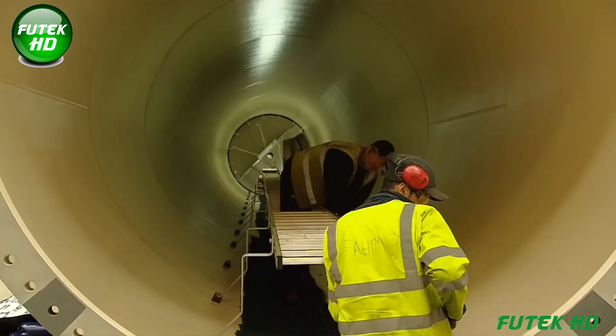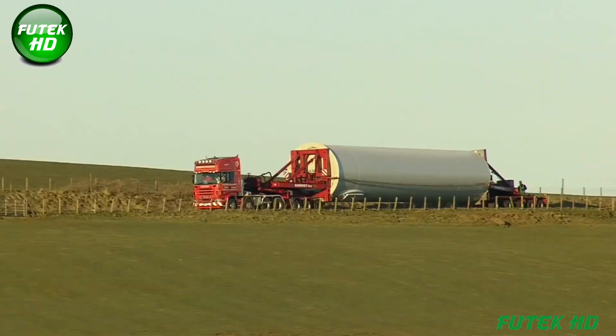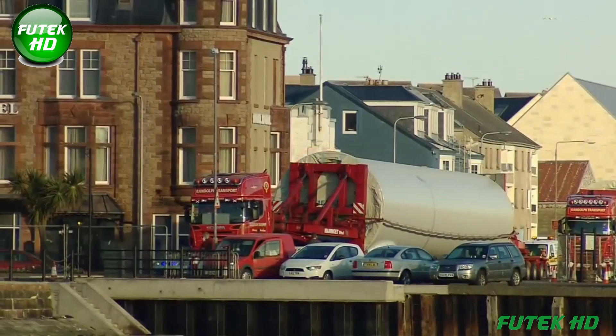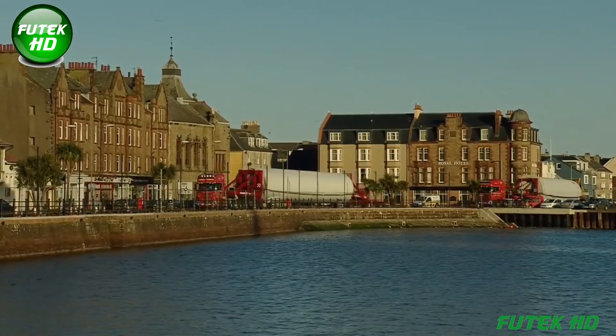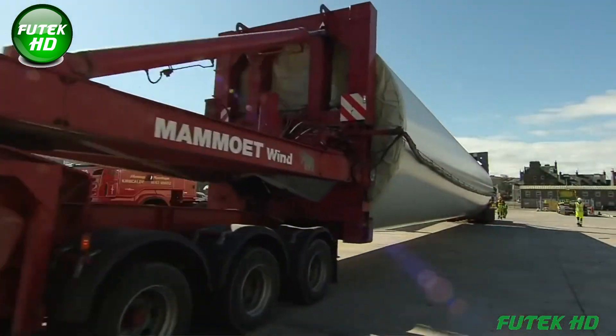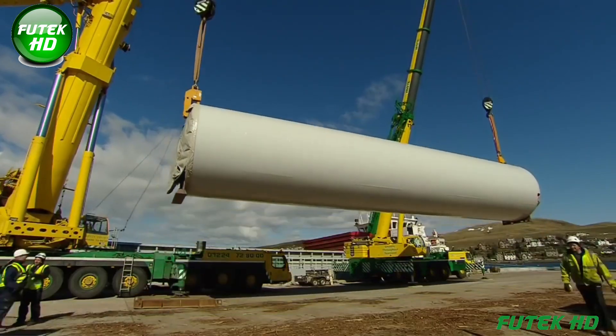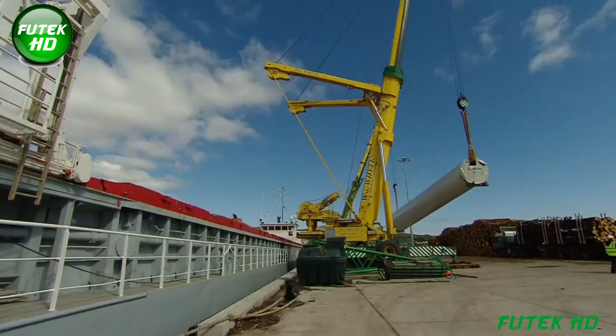The painting process at Wind Towers Scotland involves applying multiple coats to ensure long-term durability and protection. Finally, after the manufacturing process, the wind tower sections are transported from the Cambatown site to the nearby harbour. This efficient logistical setup allows for seamless transportation by sea, demonstrating the facility's capability to support Scotland's renewable energy sector with well-crafted, durable wind towers.